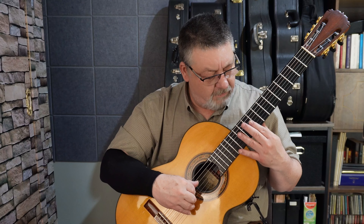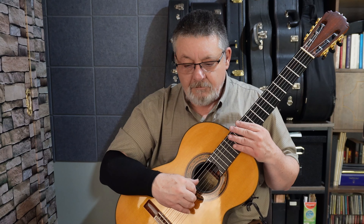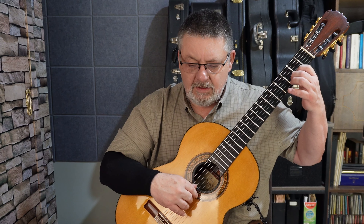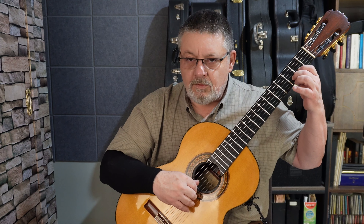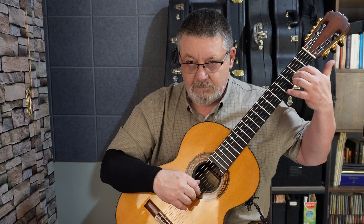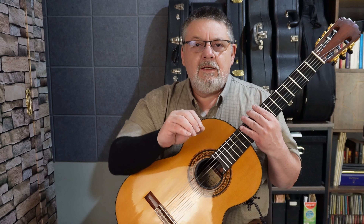También podemos hacer vibratos de ceja. Es muy conveniente cuando hacemos vibrato sacar el dedo pulgar de atrás del mástil de la guitarra, para tener más soltura y libertad. Si yo lo dejo colocado, vamos a hacer el re nuevamente. Noten esas sutilezas entre un vibrato con el pulgar colocado y sacando el pulgar, con un dedo o con dos dedos.